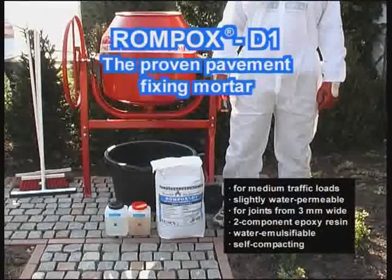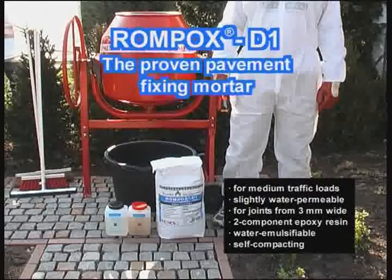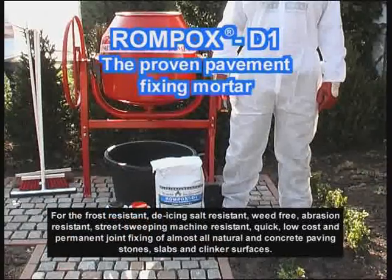Rompox D1, the proven pavement fixing mortar for medium traffic load, slightly water permeable for joints from 3 mm wide. Two-component epoxy resin, water emulsifiable, self-compacting, frost-resistant, de-icing salt-resistant.